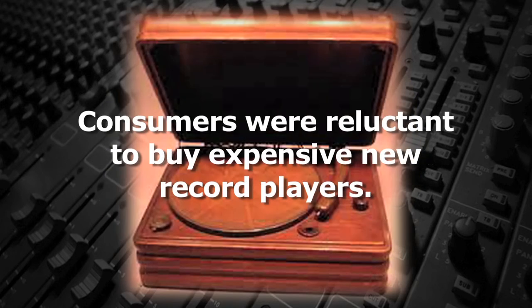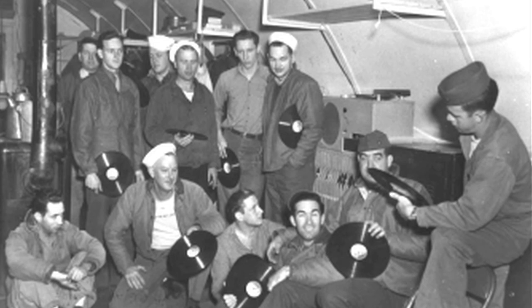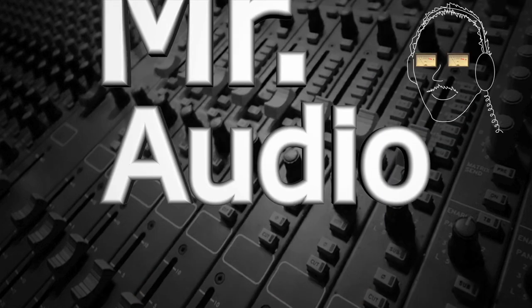Again, since most consumers were reluctant to buy expensive new record players, it was a commercial failure. It wasn't until the V-Disc program — which sent records overseas to the troops during World War II — that vinyl material started to be used, since 80% of the shellac records were being broken in transit. Thanks, Mr. Audio.